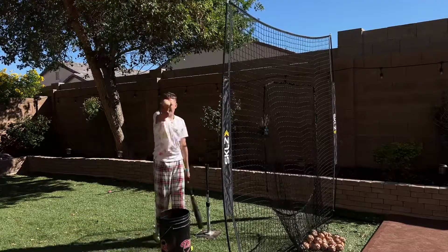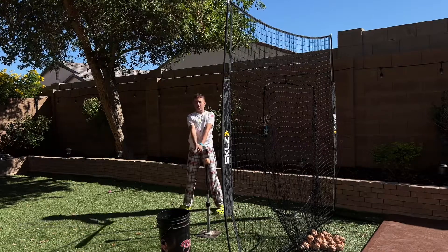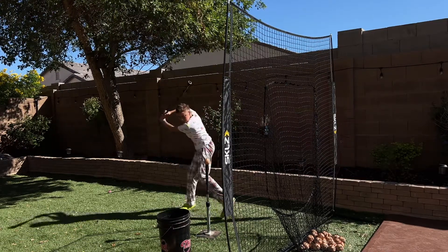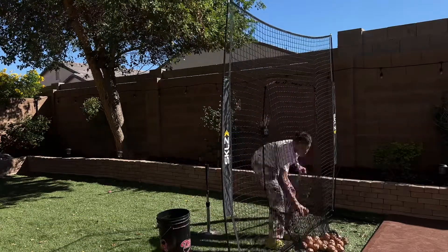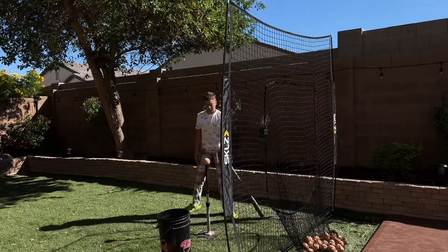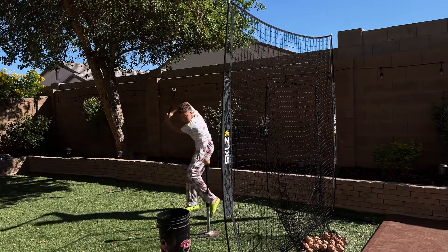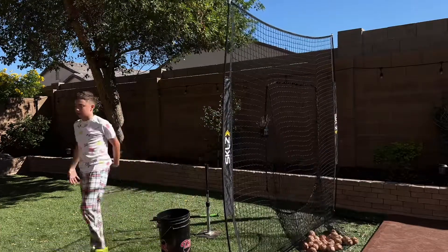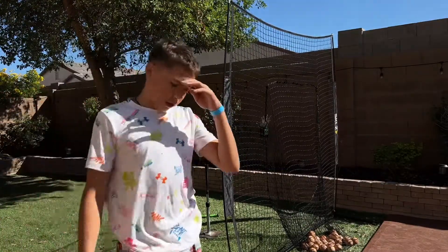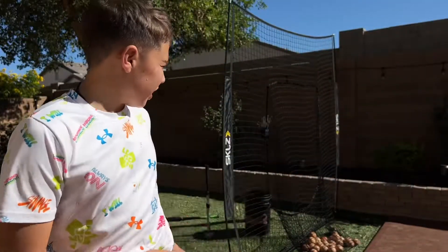All right, last one. Oh, that was a bad one — let's get one more. There you have it — home run derby champion, literally showing the Analyzer. I'm literally the home run derby champion. There's the woody, I'm going to pick up these balls.